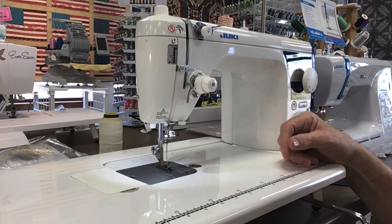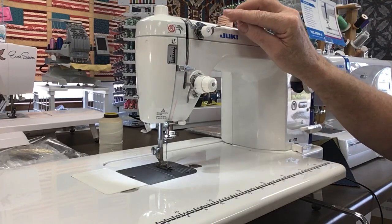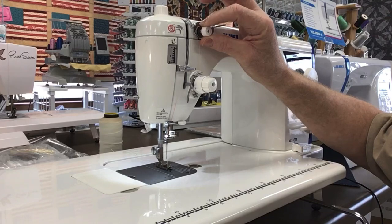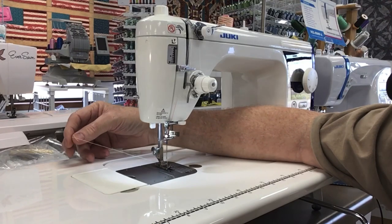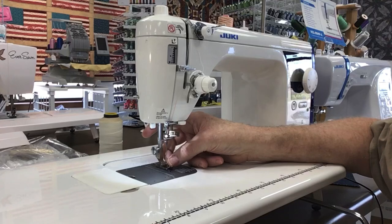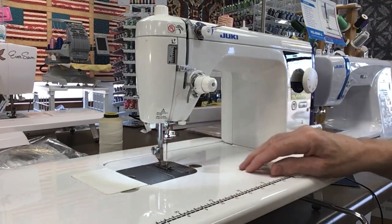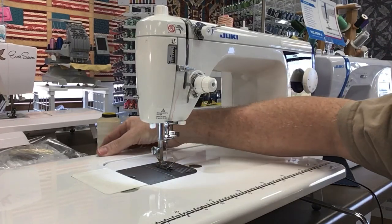Another feature I want to show you is this top tensioner. It's not really a tensioner so much as it takes the twist out of the thread, evens the thread out, and takes the wobble out of the thread going into the machine. But it also adjusts how long of a tail you have left over when you use the thread cutter. If you screw this in thinking it's a tensioner, you're going to have too short a thread, and when you cut it, it's going to pop out of the needle. And this, of course, is the threader — it's a little different because the thread goes left to right on the needle.